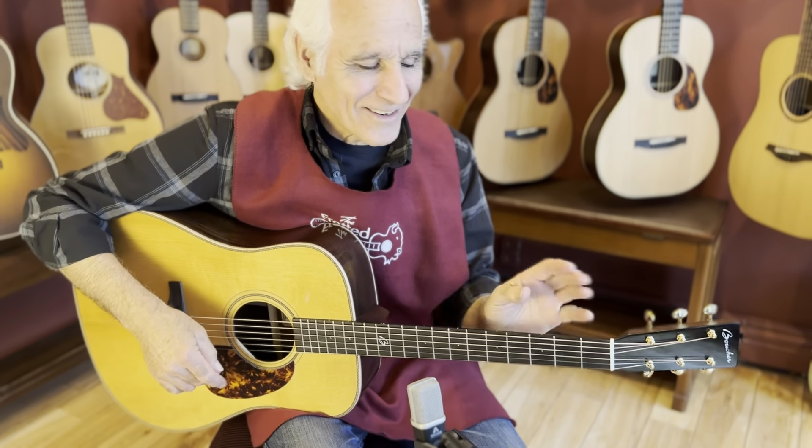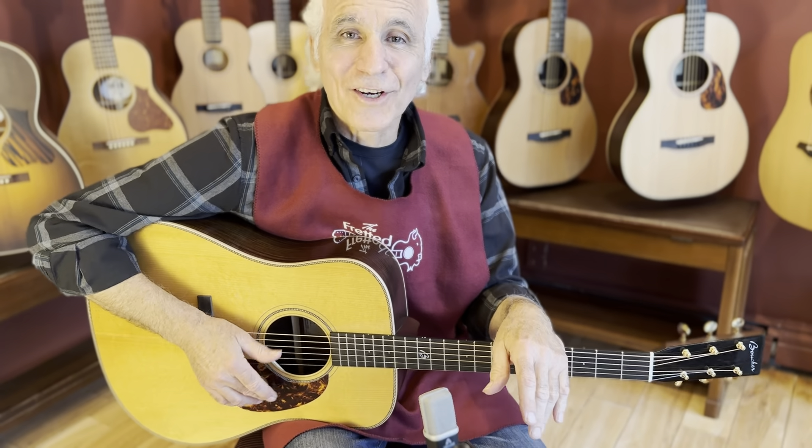I'm ready here. I'm already here. I'm at the Fretted Buffalo. Doug Yeomans here. How you doing, folks?